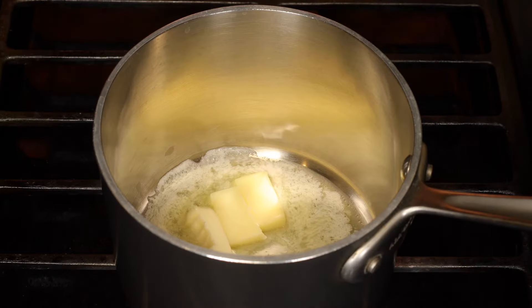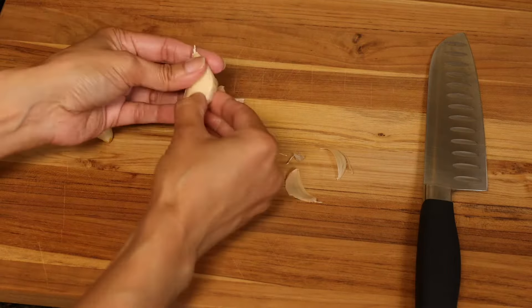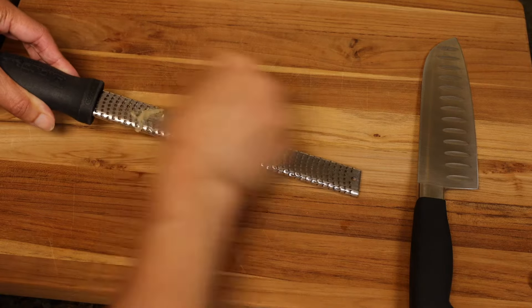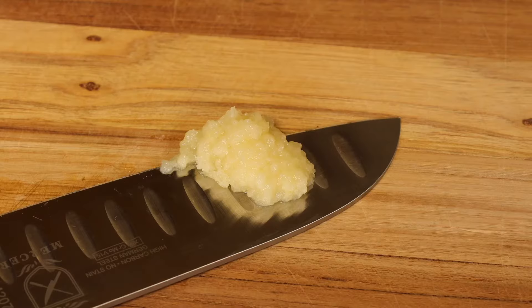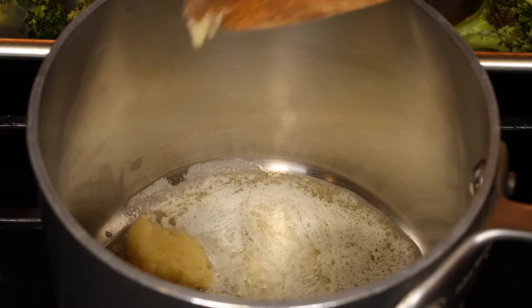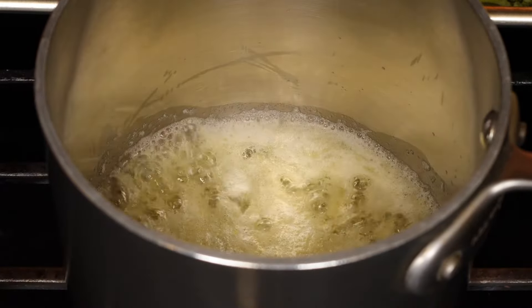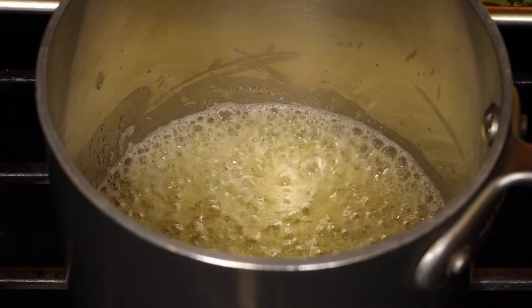Heat up two tablespoons of salted butter. Grate two large garlic cloves — you should get about one tablespoon of grated garlic. Add the garlic to the melted butter and stir. Cook about a minute on low heat until the raw flavor of the garlic goes away. They don't need to be golden brown, just soft.